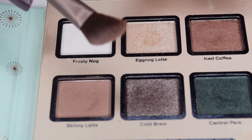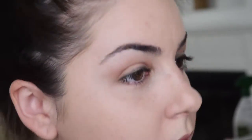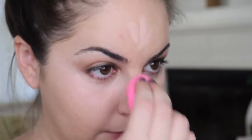Then with an angled fluffy brush, we're gently going to go into Frosty Nog and bring that up on the brow bone. We're going to alternate between that fluffy brush and the fluffy crease brush to make sure everything is evened out and perfectly blended. Now it's time to clean up everything. I used my Maybelline Instant Age Rewind Concealer and then I'm just going to blend everything out with the Beauty Blender — cleaning up under the eyes and also slightly highlighting. Then I'm going to set everything and bake it with my airspun powder.